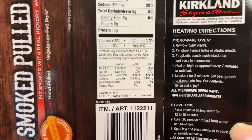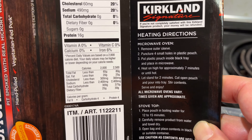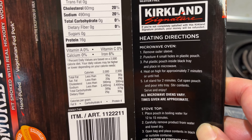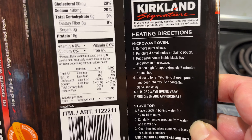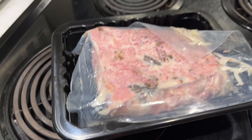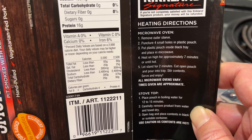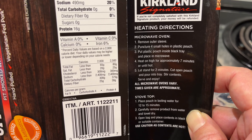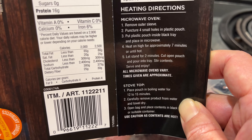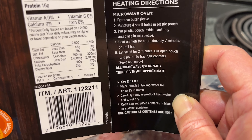Now, instructions — the funny part. Microwave: remove the packaging and puncture four small holes in the plastic pouch. Put it inside the black tray — good to know the container is actually used. Microwave for seven minutes for the two pounds, then wait two minutes so it doesn't burn your hands, and cut it open.